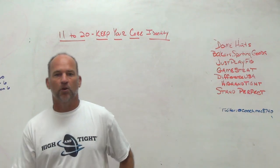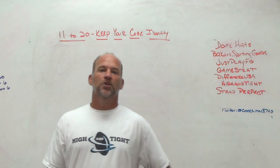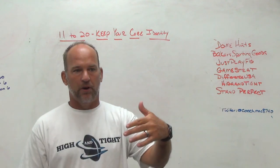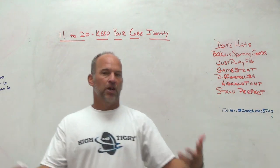That's always going to be the toughest part of the job: when do you have to make a systemic or schematic change, and when do you just have to teach it better, call it better, stay ahead of the chains, and do a better job within your game plan?